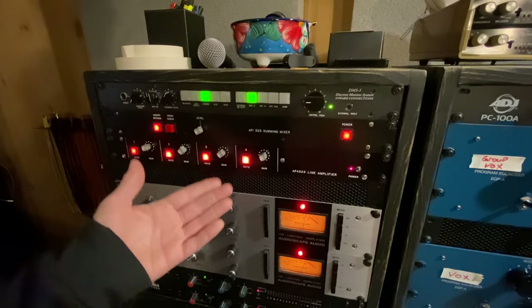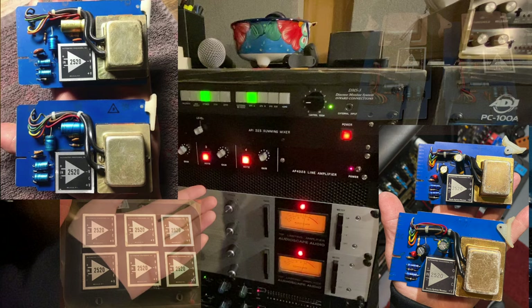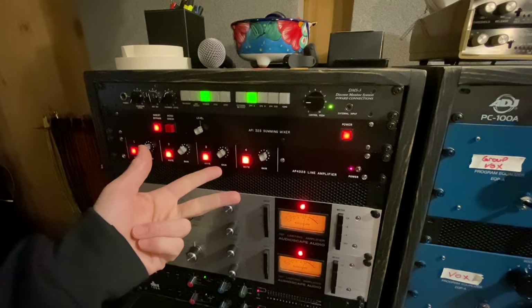This is my vintage API summing mixer setup. It is loaded with old 325 cards — the same cards that are in all the old 70s API consoles: the 3288, the 2488, and the 1604.